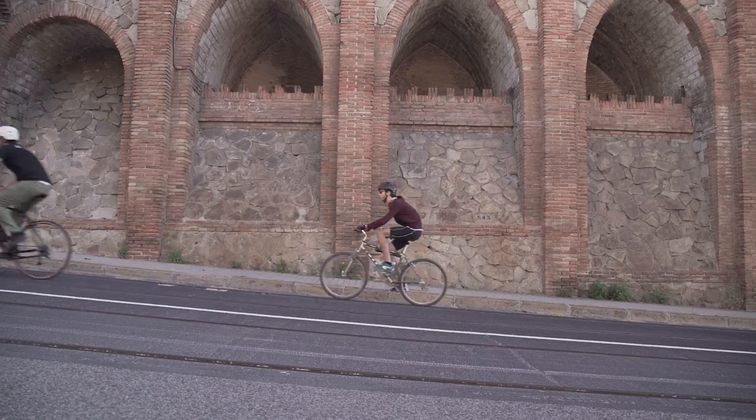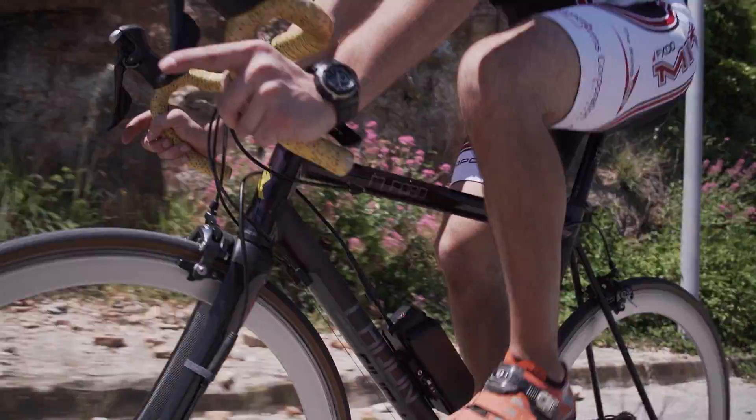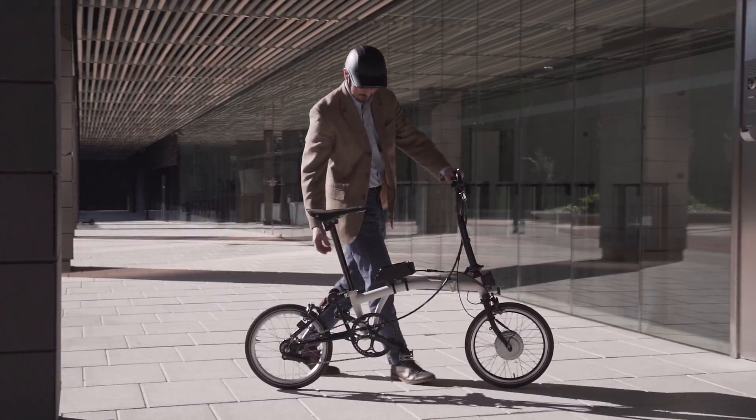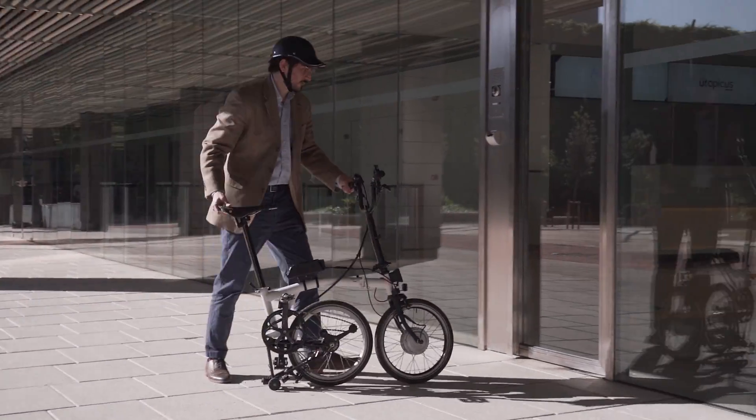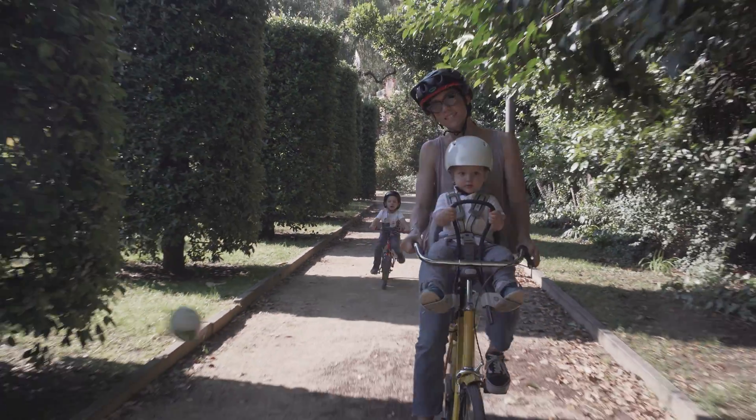Designed to give you superpowers at an incredibly affordable price. Go farther and faster than ever before. Arrive at your destination without breaking a sweat. Make more deliveries in less time, or get some help when carrying that special cargo.